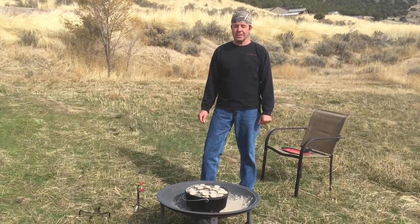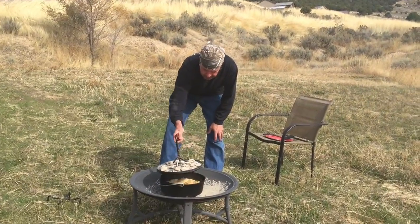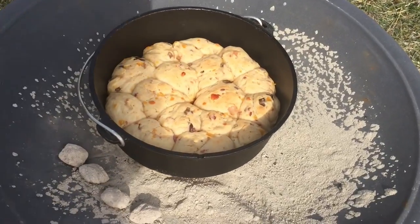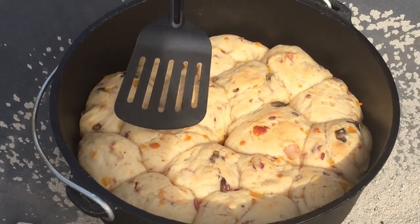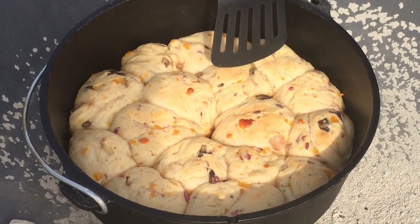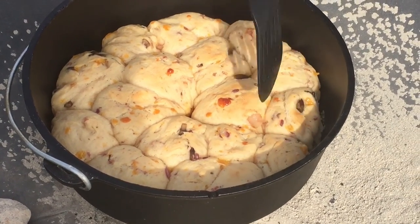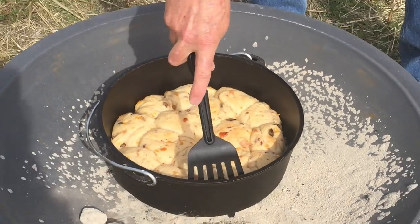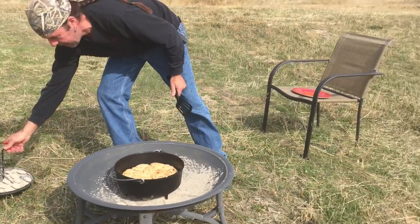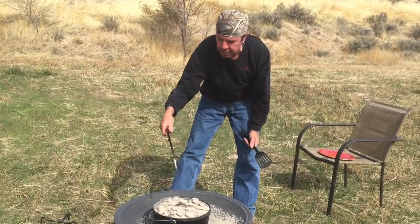Okay, it's been 30 minutes — this smells awesome. Let's see how these breakfast rolls are doing. Yeah, they're looking good, they're cooking up. I should have got a fork to poke down in there to test the middle, but I think we're going to give these five or ten more minutes just by looking at how they are on the side. They're smelling awesome — let's put the lid back on and cook for another five to ten minutes.